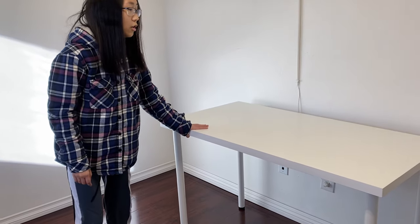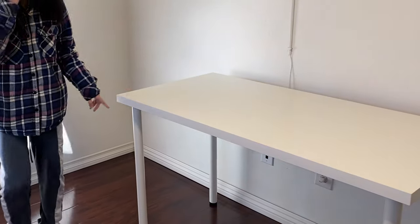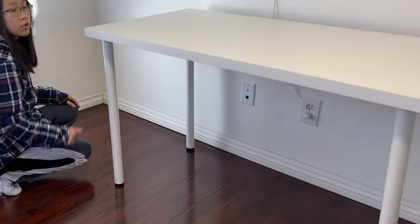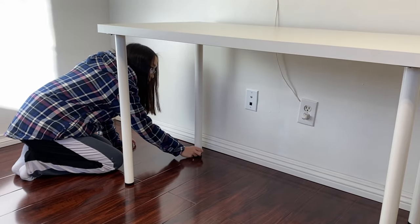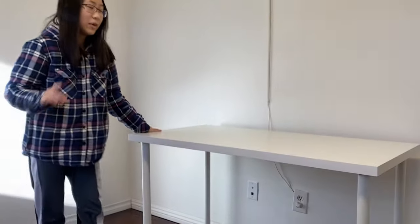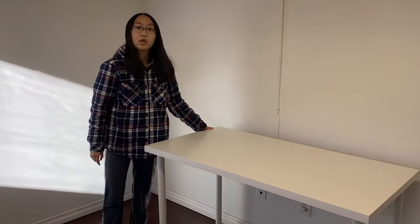As you can see, this table is a little wobbly right here, so that means it's uneven. There is a level adjustment for the legs at the bottom. Now it's not wobbly at all — that is a really nice feature for uneven floors.